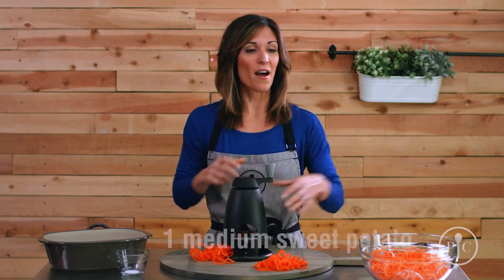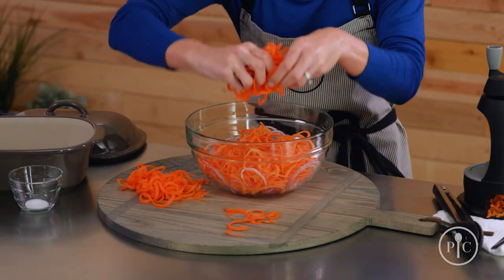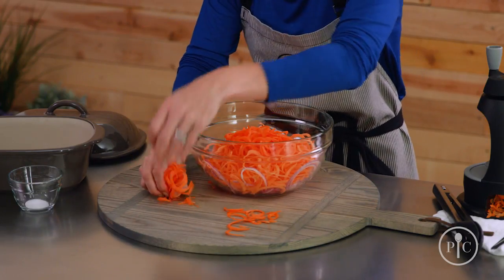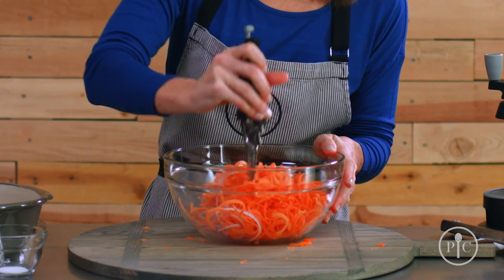We already have one medium sweet potato and a half of a red onion spiralized in this bowl. We're just gonna add the carrots to the other vegetables and then we're gonna snip all the veggies into smaller pieces.